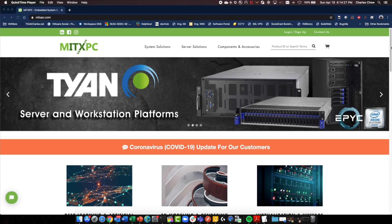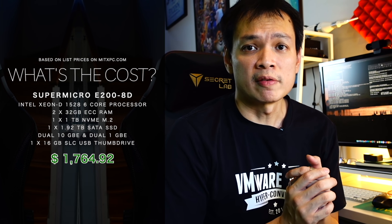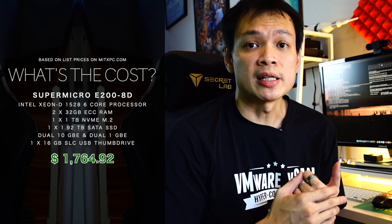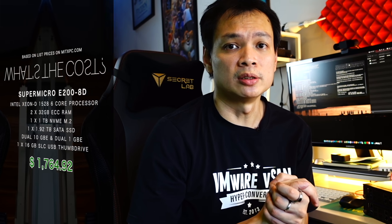Let's look at cost. I've taken list prices from MiXPC out of convenience, partly because I bought the units from them. You may be able to get better prices at your local dealers. Based on the hardware setup I've shown you, it costs thereabouts $1,700 all-in for a single unit. For a typical HCI setup with three units, that comes to slightly above $5,200 — a fraction of the cost of a typical rack-mount server. Do bear in mind you also need a 10G switch, which at entry level would cost about $1,000 to $1,200.